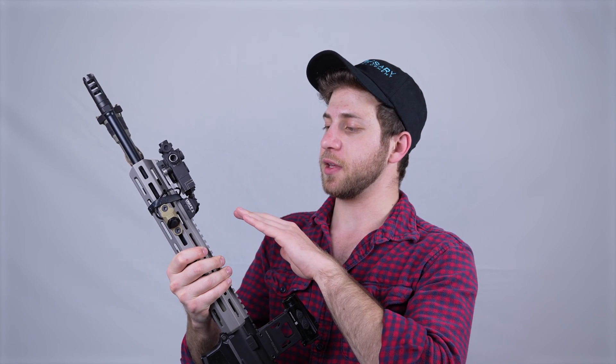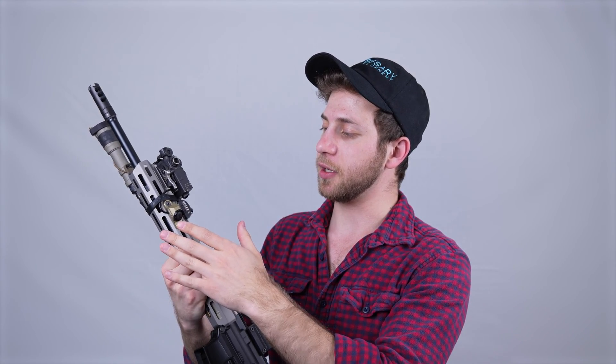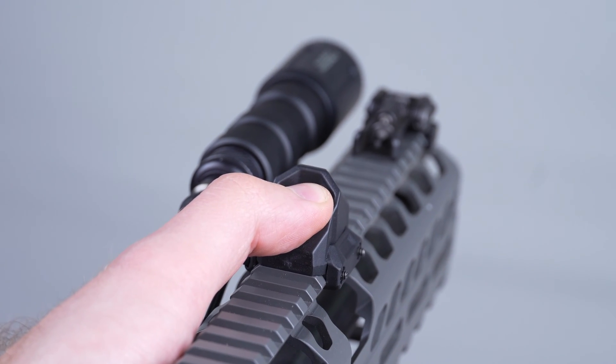So let's get into some setups. Here's what we would consider to be the most traditional or common setup. You'll have it mounted at the 12 o'clock or an M-Lock model on the support hand side, whether it be at the 45 or just directly off the side. It's really straightforward, ergonomic, really easy to get to. It's kind of how the hot button or axon was originally designed to be used and it's a really solid way to go.